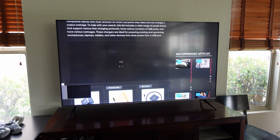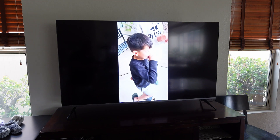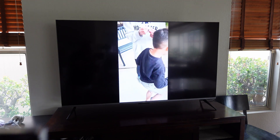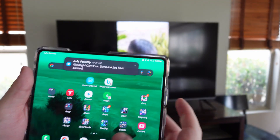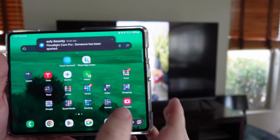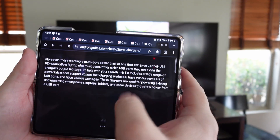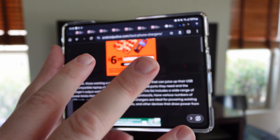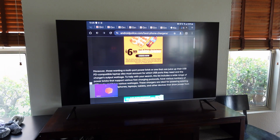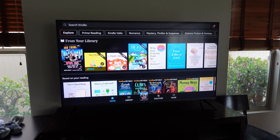It doesn't have to be online content either — I've got a local video playing here and the latency is amazing. The quality looks good, playing directly from my phone. Since I'm in app view, I can actually go home and the video will still play on the TV while I use my phone to browse a website at the same time. You can do two things at once, which is absolutely amazing.